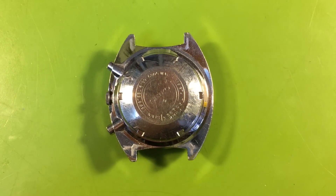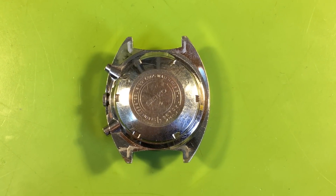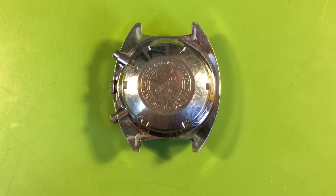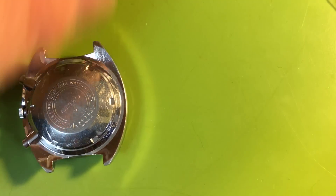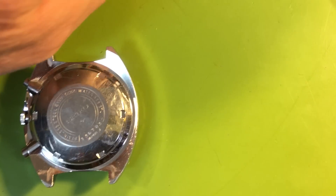Ray, I told you I'd do it and I did it. Here's your watch. The movement came out really well — I'm very happy with it. I did something for the goodness, for the sake of the watch. I did something that needed to be done.